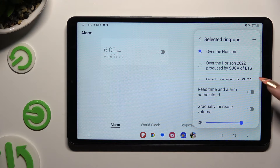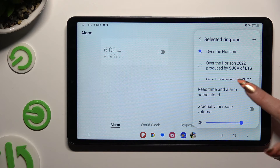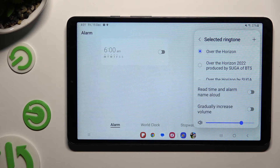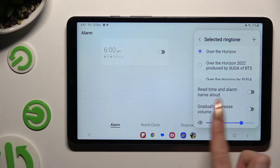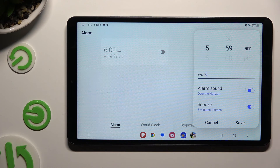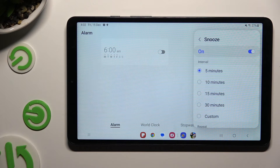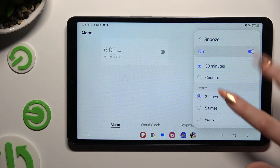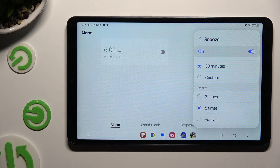Now manage those two features by clicking on the switchers next to them. Adjust the volume of your alarm using the slider at the bottom and go back. Last but not least, click on snooze and decide how many minutes it will take and how many times it will repeat.